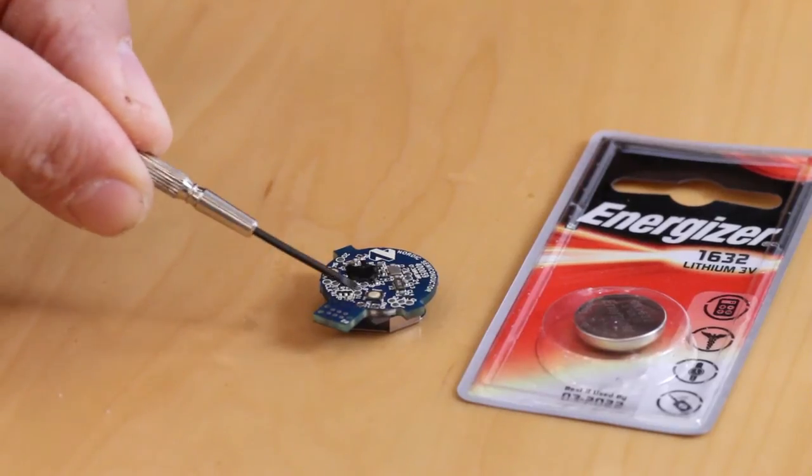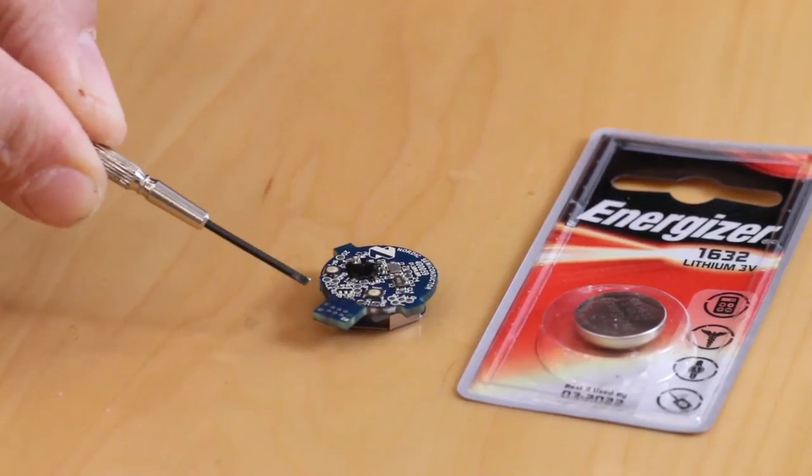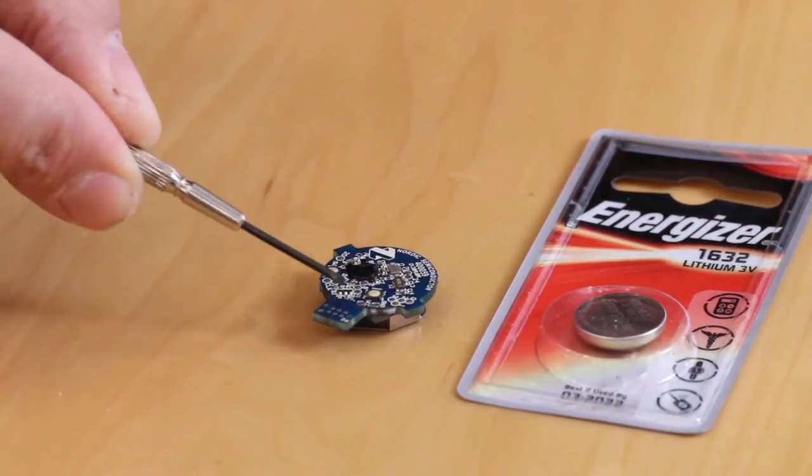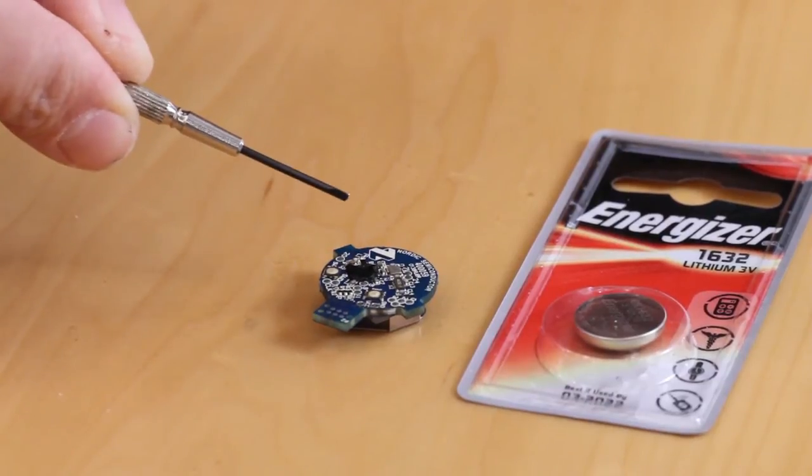Here I've got the programming interface, and this too was a huge disappointment. When I watched the video on the Nordic website, it showed this with a programming header on it, but when I got the board it's just some surface mount pads. So I'm going to have to scrape off the ends of some enameled wire, solder those on there, extend that out into something wide enough to connect to header pins, and then plug that into a programmer to actually program the device.